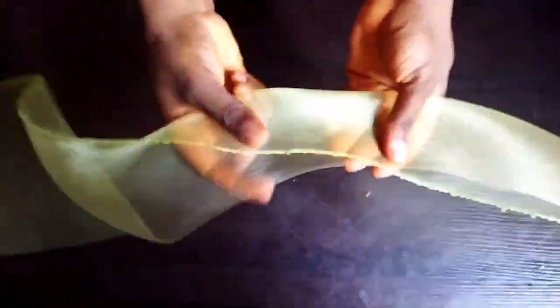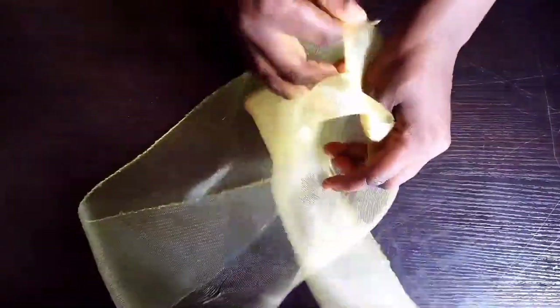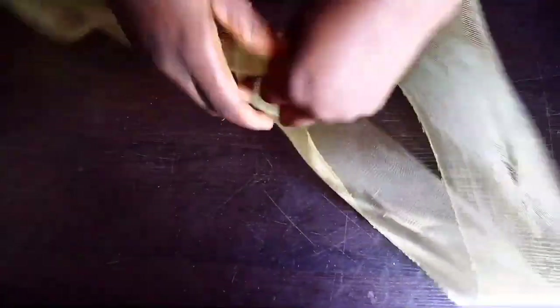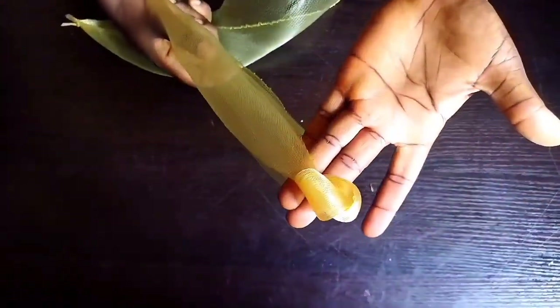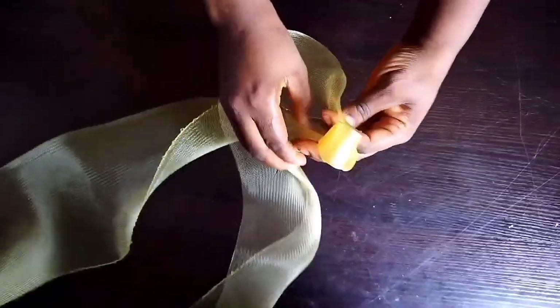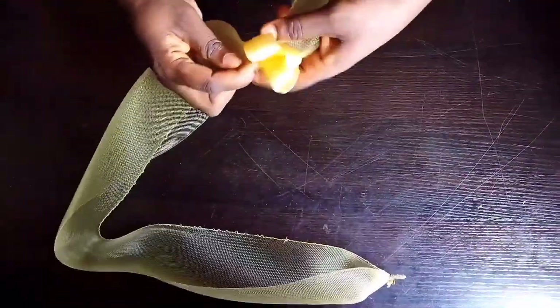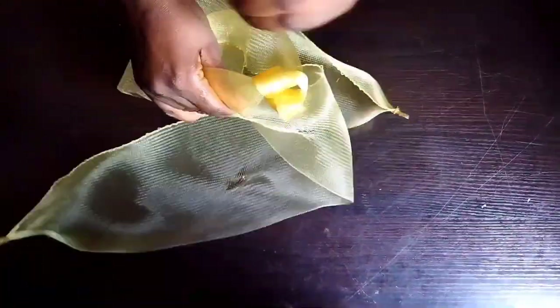Now I want to start forming the top design. Locate the center of the crinoline and once you locate it, fold as I'm doing now. I want to form a chain with this crinoline. Locate the center and ensure that both edges are equal, then once they're equal, continue rolling the crinoline over each other to form a chain. Watch closely and you will understand it very well.